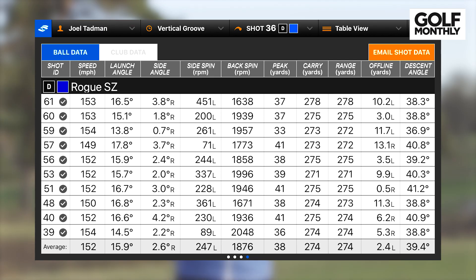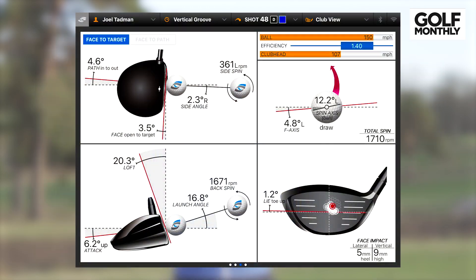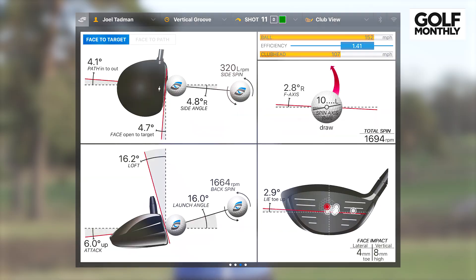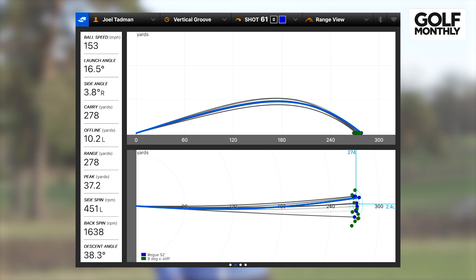Worth noting: on the Callaway Rogue Sub-Zero my longest shot was also 278 yards, but it rolled out to 301 yards compared to 299 yards for the Vertical Groove driver, so the Callaway did slightly edge it on total distance for the longest drive. But on average they're exactly the same, which is fascinating — out of the middle there's not much between these two drivers. Interestingly, even though I felt like I didn't strike the Callaway as well, the dispersion with the Callaway was actually better, with much lower offline numbers, leading to a slight accuracy advantage.